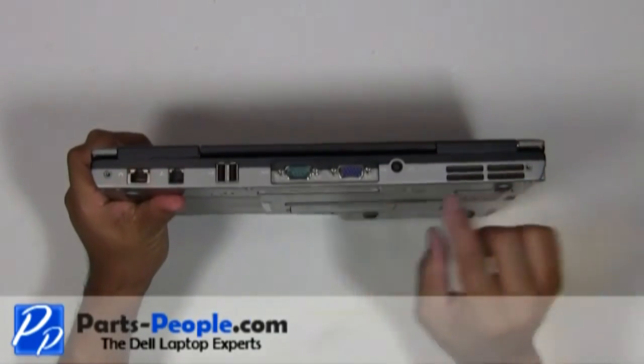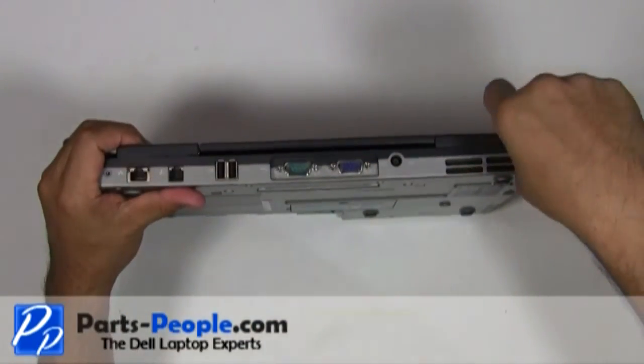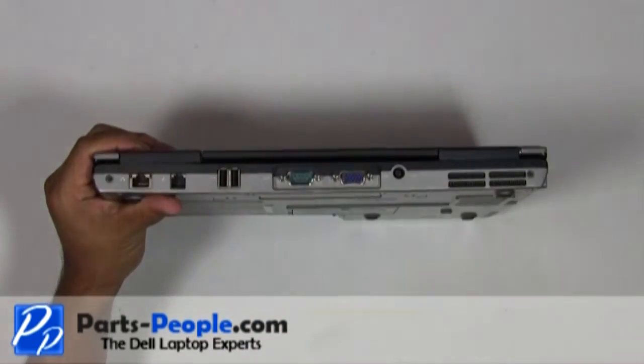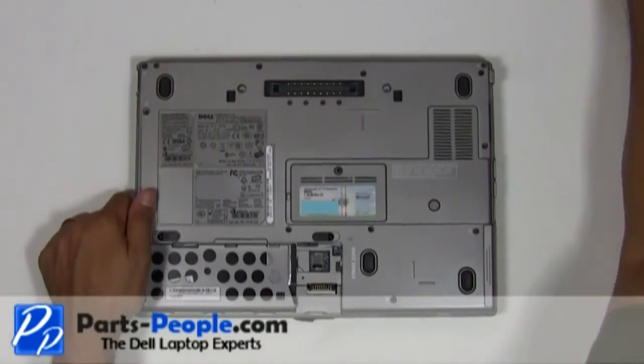Replace the two hinge screws on the bottom of the laptop. Replace the battery.